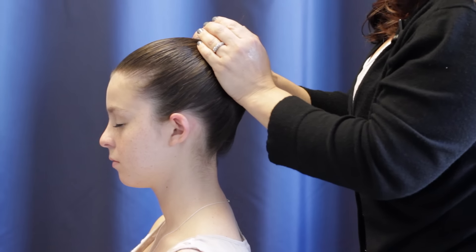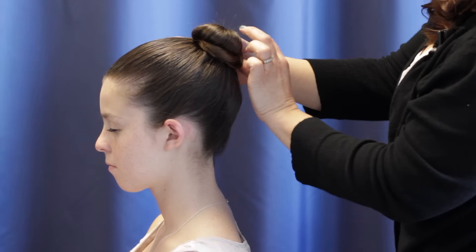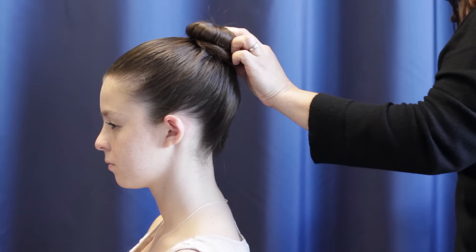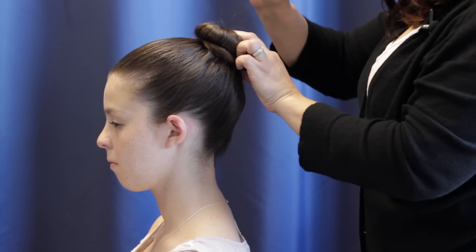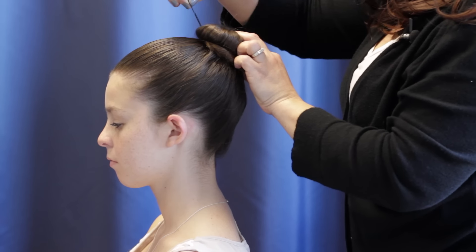Hold it in place. For this you're going to need about four hair pins — not bobby pins. You would also want those to match the color of the hair.